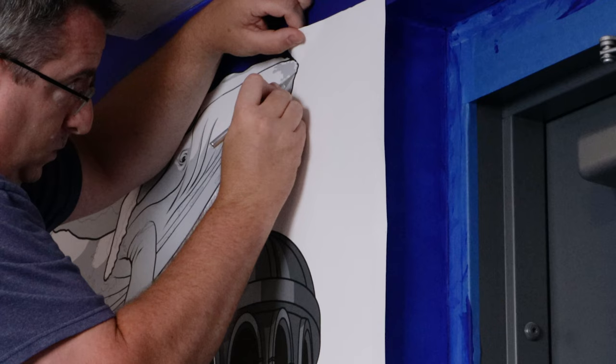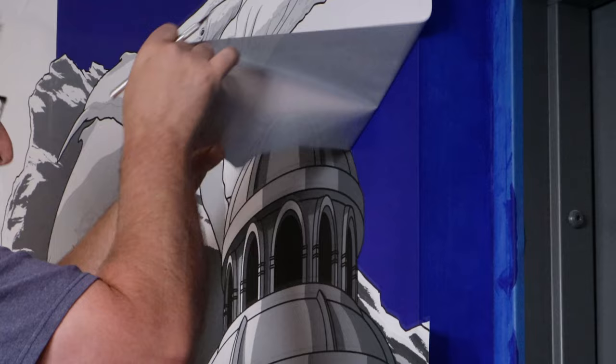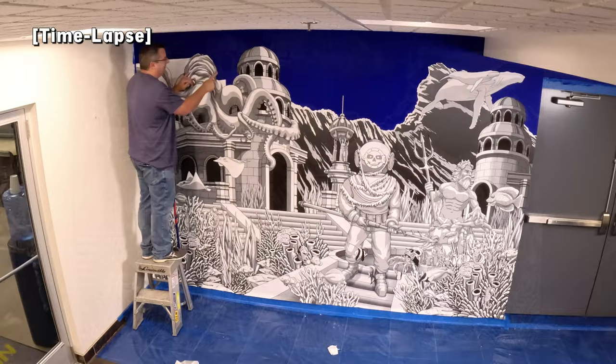Using a razor knife, the top of the design is cut away to reveal the blue background. The vinyl paper pulls easily off the wall without removing any of the blue paint. This process is done for the entire wall.